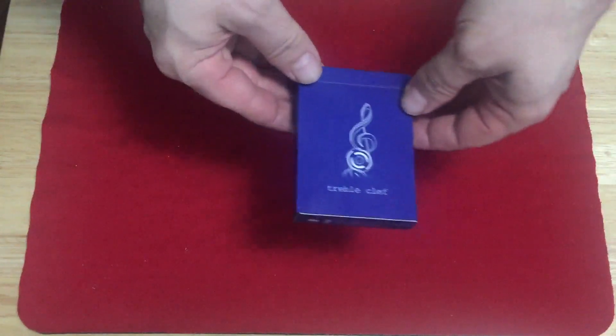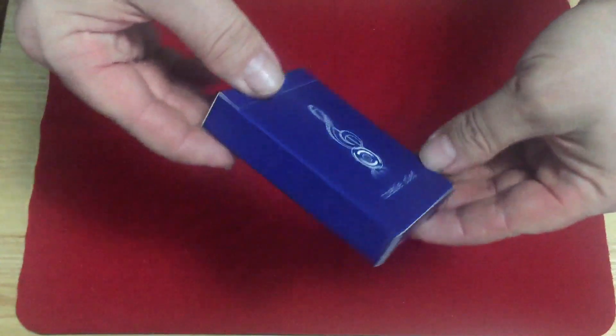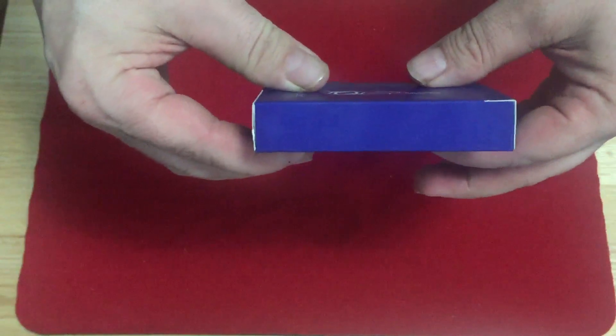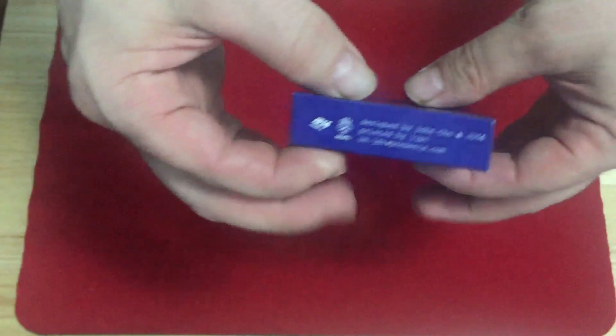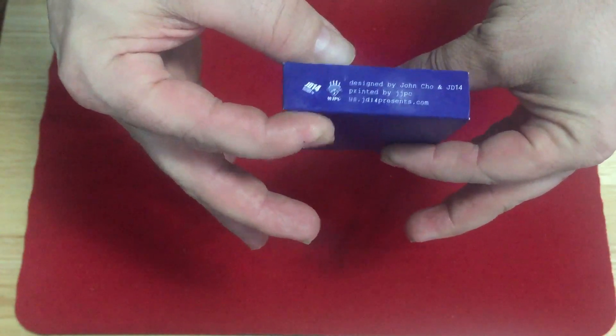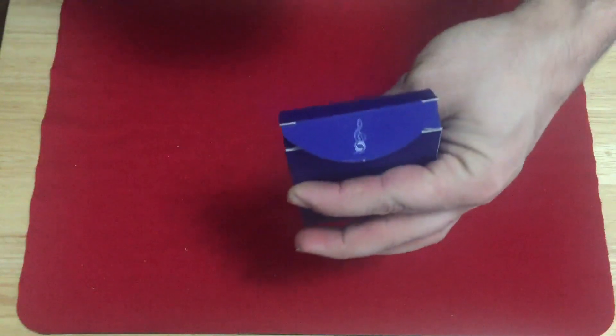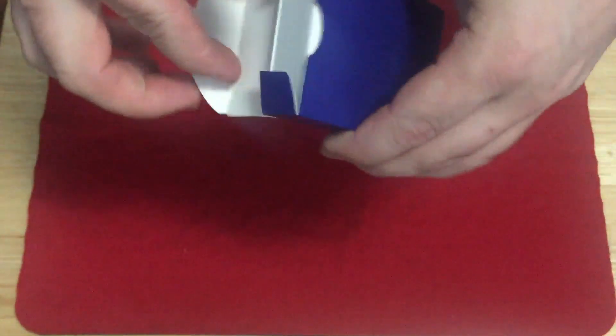The front of the box says treble clef with the treble clef logo. The tuck case has a kind of velvety stock. Nothing on one side or the other, nothing on the bottom. Some ad copy. It's designed by John Cho, JD14. In the back, nothing, no seal. And you get the treble clef on the flap.